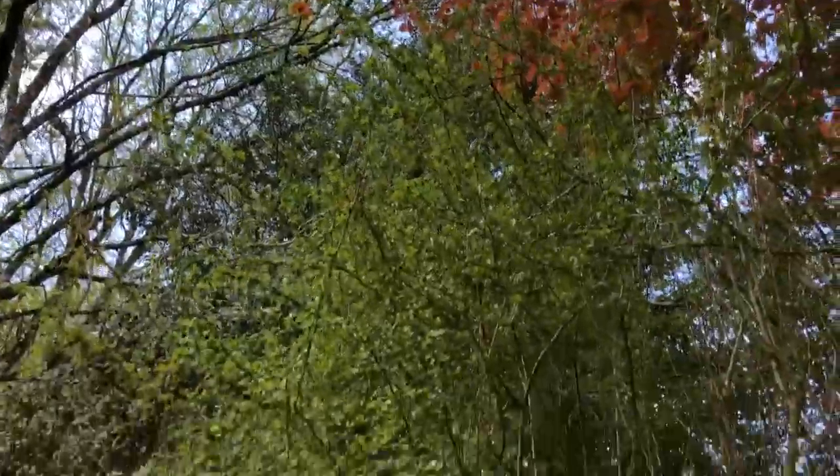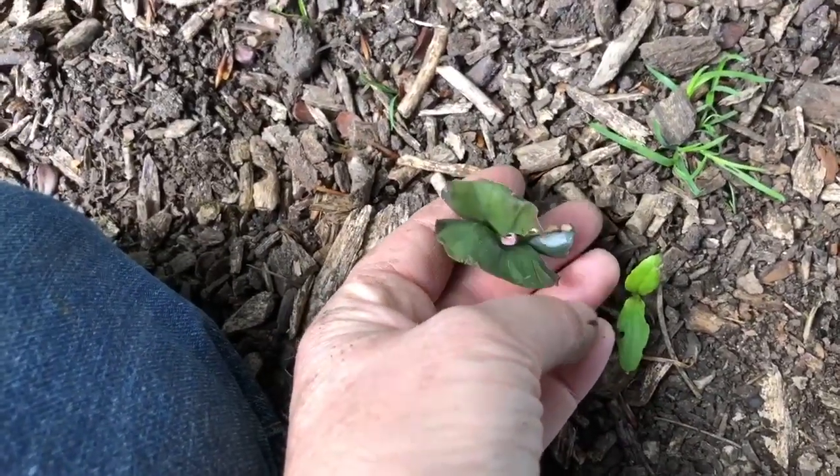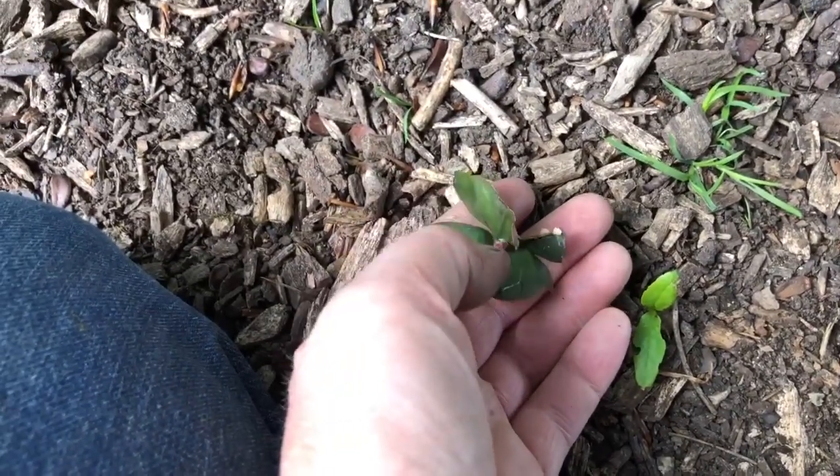I will transplant them into pots to then be transplanted out in an area that I want to plant some beech trees come the autumn. So, a baby copper beech.